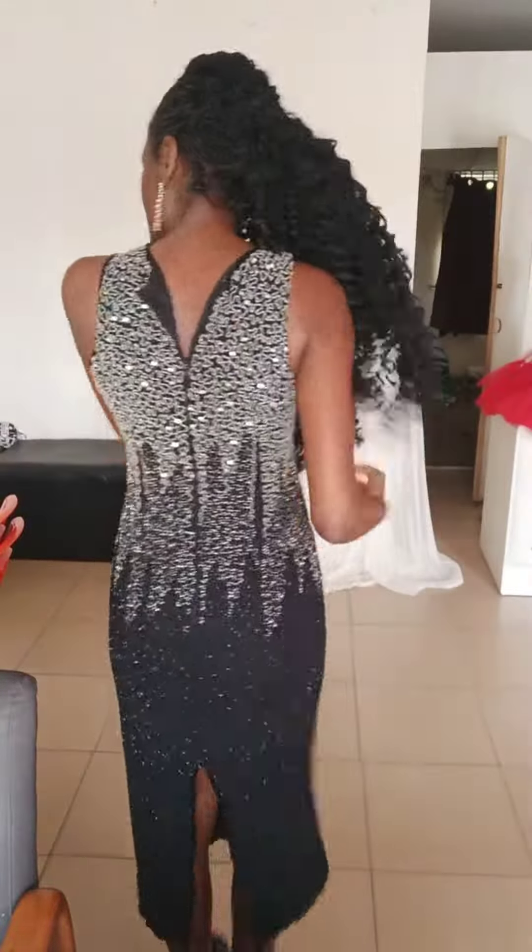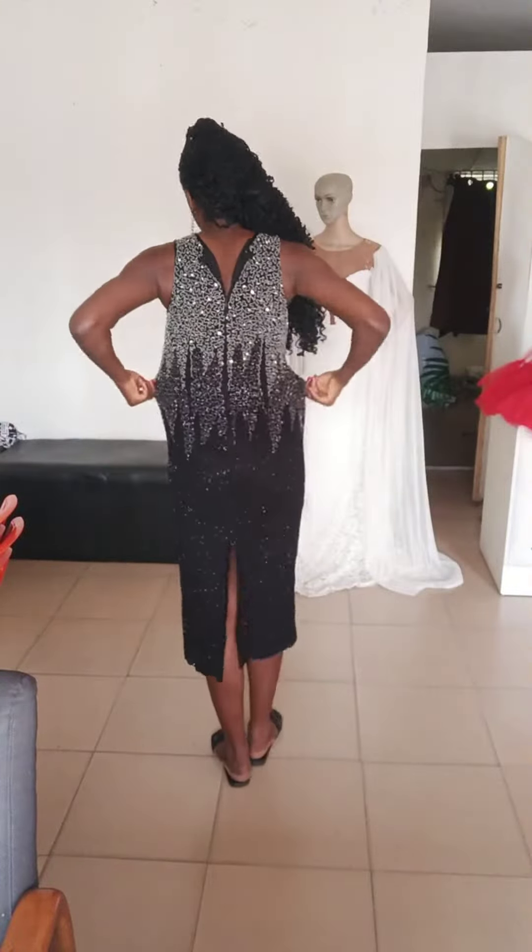Hey fam, welcome back to my channel — this is Blessing of Soul with Octavia. Today I'm going to show you how I transformed this dress, this beaded dress I got from the open market.